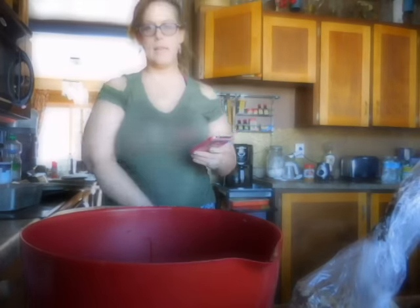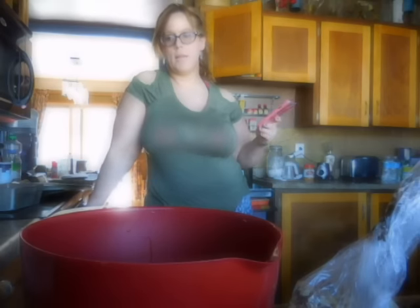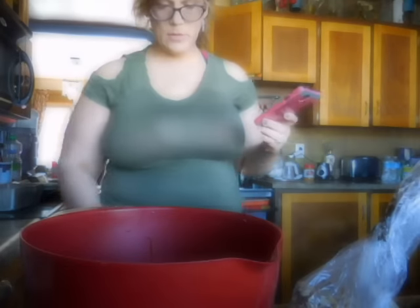Hey everybody! Today I'm going to be making banana bread. My daughter has been craving banana bread. And whenever you have any leftover bananas that are really ripe, it's a great way to use them. What I do is I go online and just find a simple banana bread recipe.